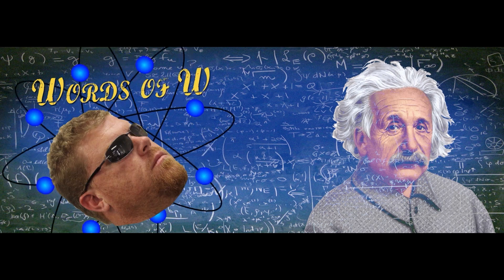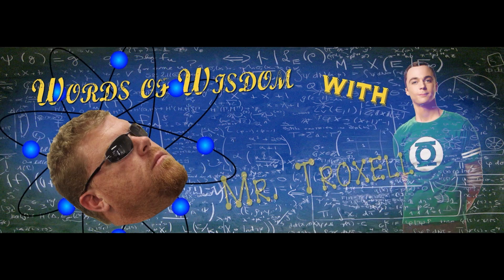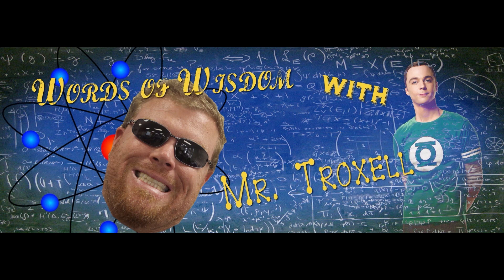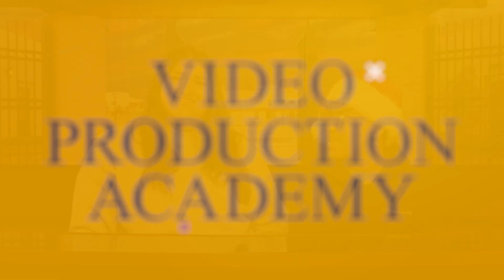Onto Words of Wisdom with Mr. Troxell. How did Vikings communicate centuries ago? They used Norse code. That's it for this week. Bye, Wildcats!